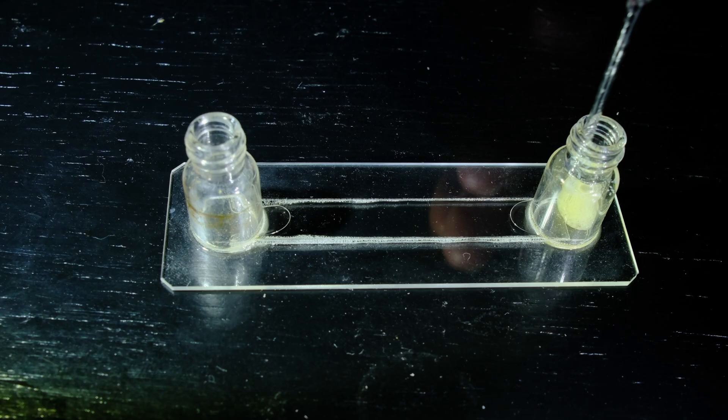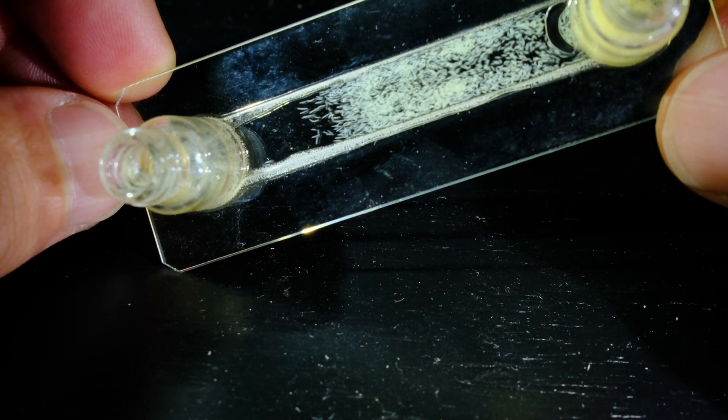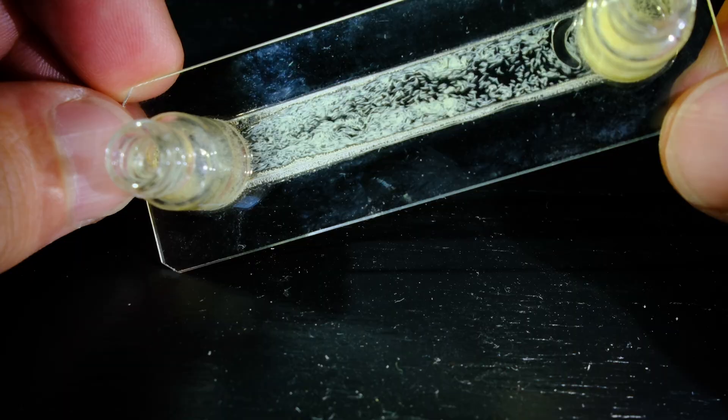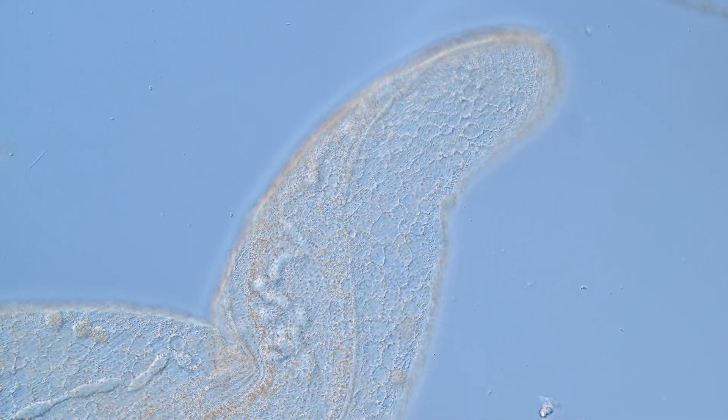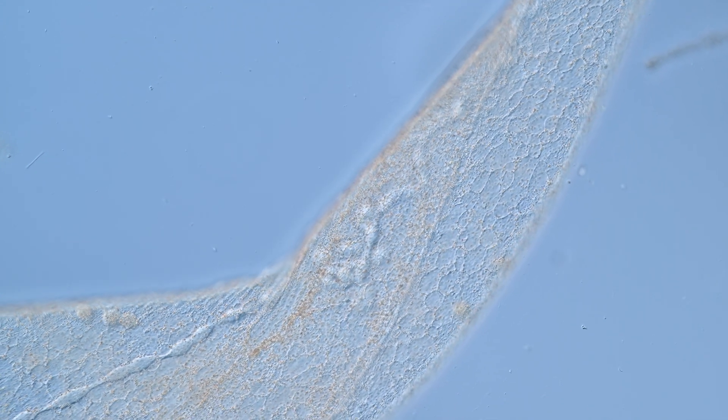Let's load up the slide with some microbes and see what happens. The microbe we will be using today is spirostomum, a massive unicellular organism equipped with a protomuscle. Please check out my detailed video on these microbes if you want to know more about them. This is a swarm of spirostomum under the microscope at low magnification, swimming peacefully under normal conditions.